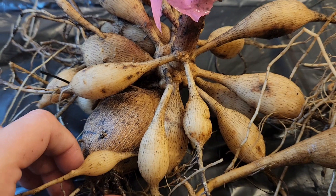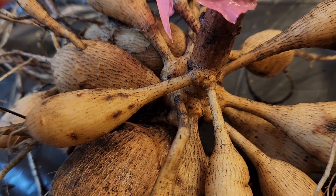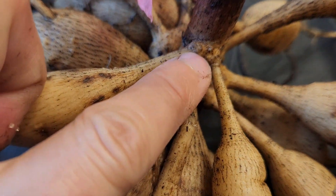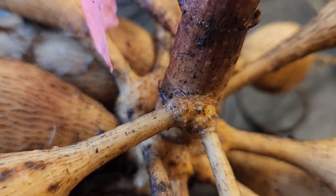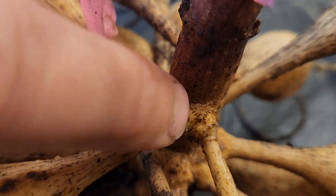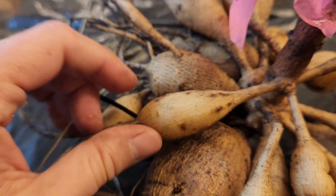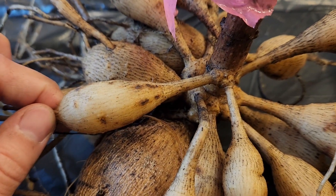We should go over the parts of the dahlia — this is a great example. You would want to cut into the stem here, and these little bumps are eyes — those will be new stems for next year. You could cut right down the middle of this one. Then you have the neck here, and then this is the body of the tuber. We're going to cut off anything that's extra so that it's just one clean piece.